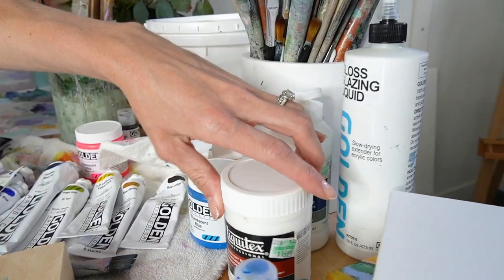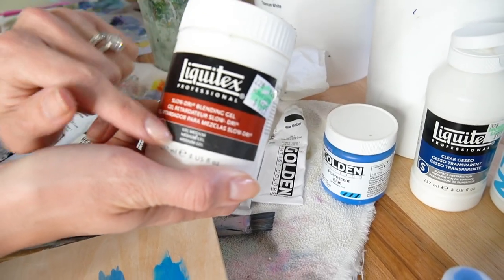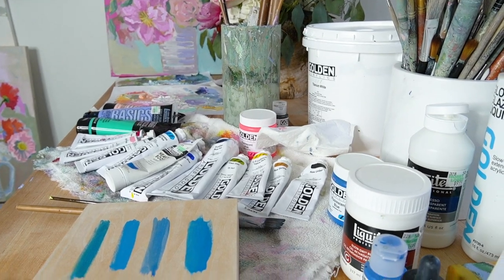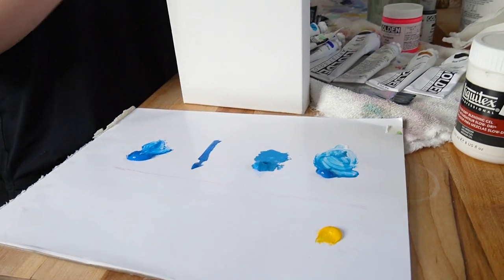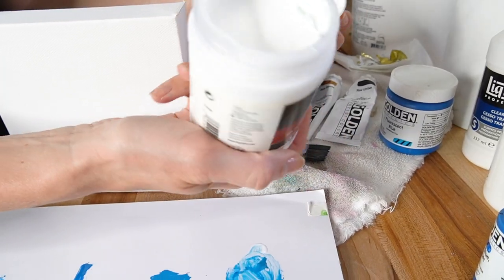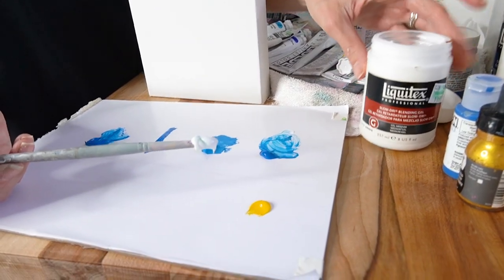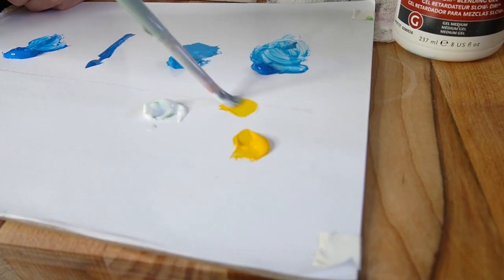Next we're going to talk about mediums. First up is this slow-drying blending gel by Liquitex — one of my favorite mediums to use. I'll demonstrate how this blending gel makes blending two colors so simple and extends the drying time. I use it in a one-to-one ratio, and a lot of times I'll mix it into my white paint and then use that white to mix into other colors. I'll start with the medium, add some yellow, then add blue.